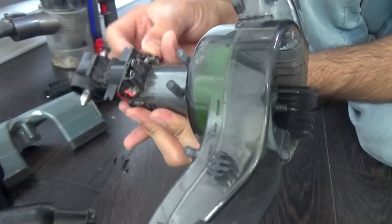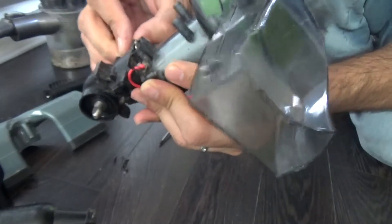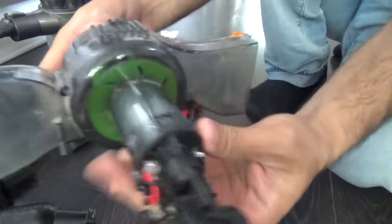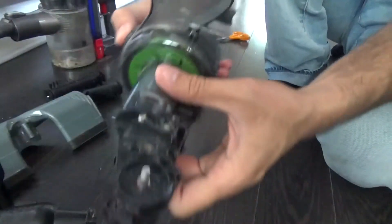All the screws are back in place. The cables are also back in place — make sure all the wires are in place. This has all been fixed now, so we're just going to put it together and see how that goes.